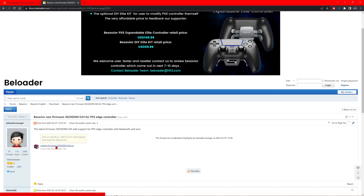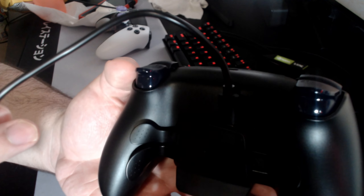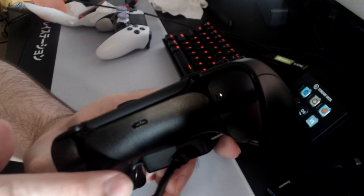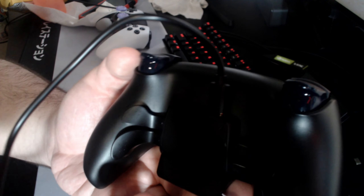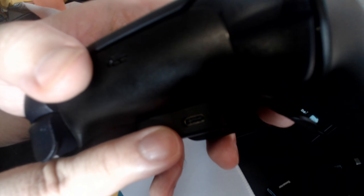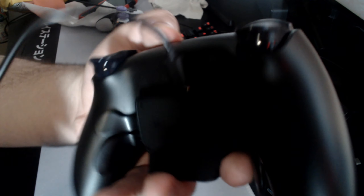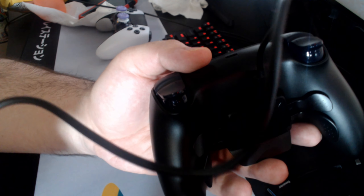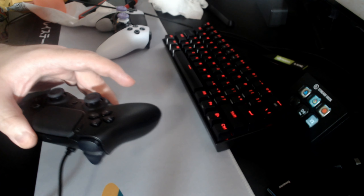So click the firmware download and extract all files to where you want it to be. Now let me show you what to do next with the BeSavior controller. Take the long USB cord that comes with your BeSavior controller and plug it into the back of the device — not the controller itself — there's a small USB-C slot right there on the BeSavior device. Push it in until it clicks. The other end goes into any USB slot on your PC and you're good to go.